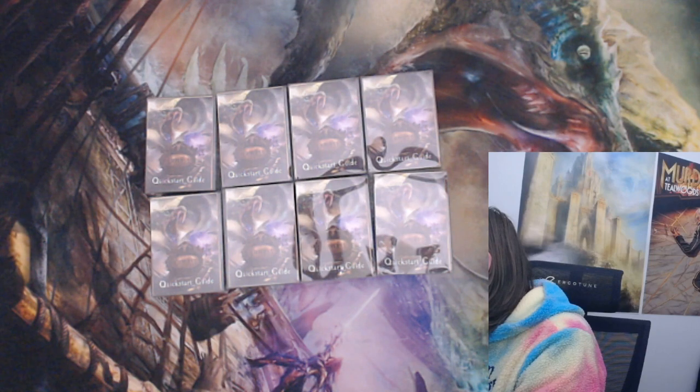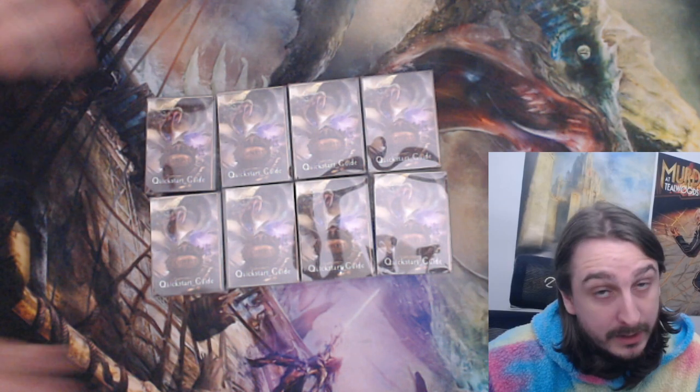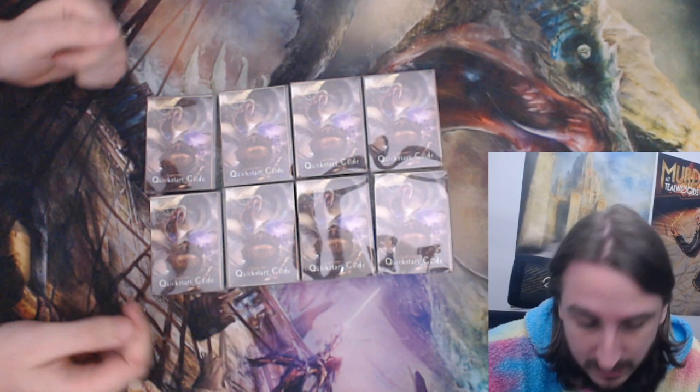Welcome back to the Cutlass Board Games channel. Today is a very exciting day because in the mail I received the Cutlass Board Game demo kits. I've got eight of them so we can start running in-person events.